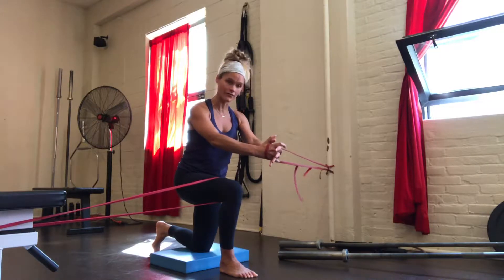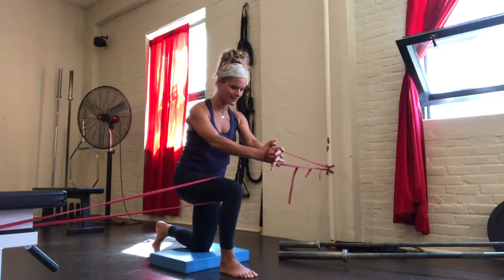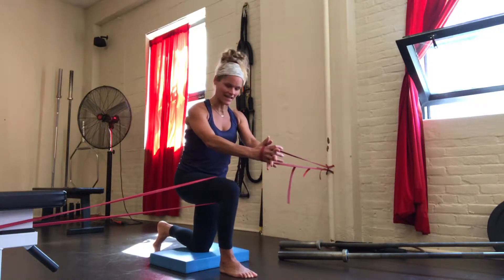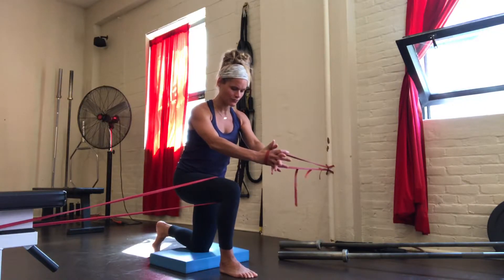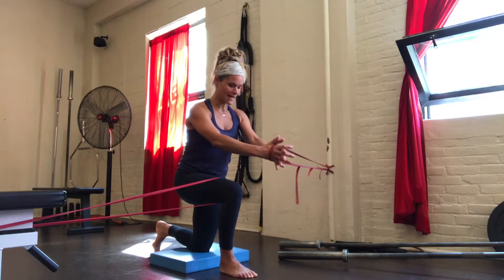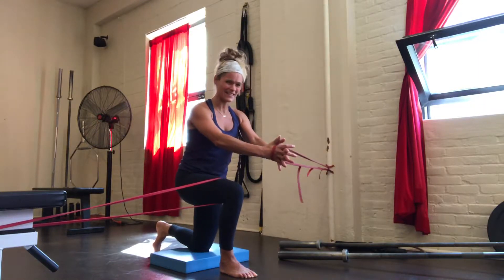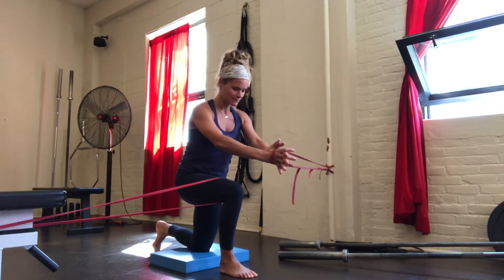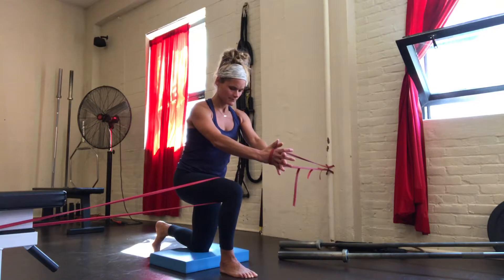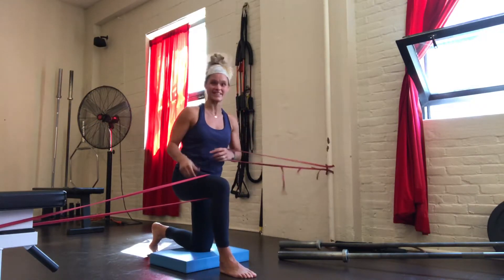I'm going to hold for five breaths, inhaling into my back. Exhaling, dragging that heel back imaginarily and resisting that band. When I exhale, I exhale away from the front, really feeling the abs. My left glute's really squeezing. I'm kind of tucking my pelvis under. Exhale. I feel that in my abs.